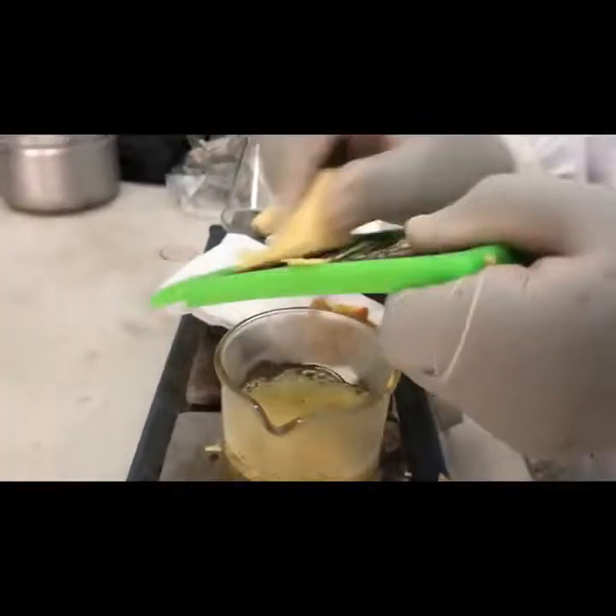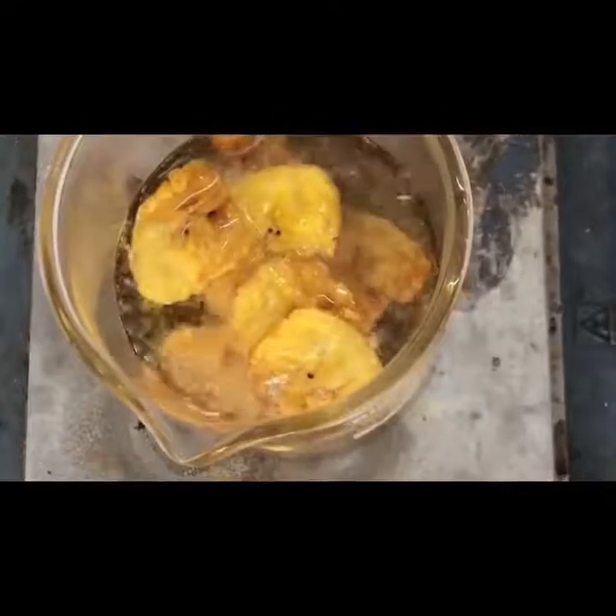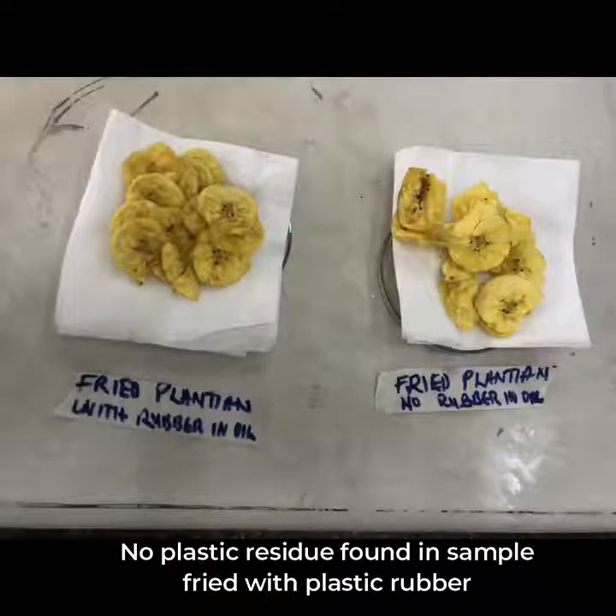Results from FDA's market surveillance activities, product quality monitoring, and laboratory tests on samples of plantain chips sold on the market have tested negative. That means no plastic residue has been found on the chips.